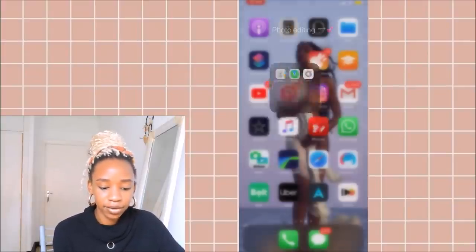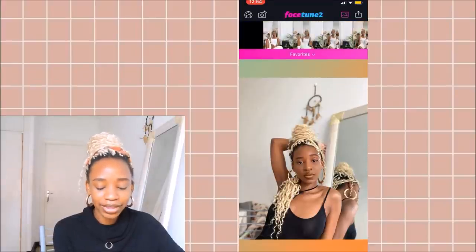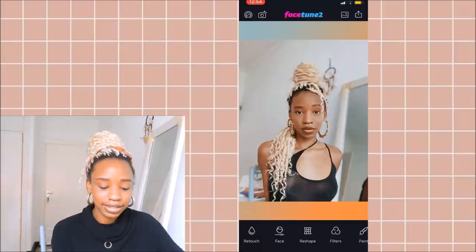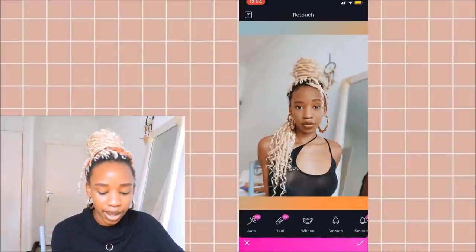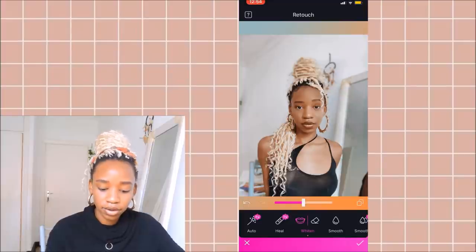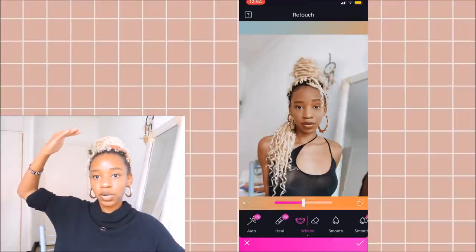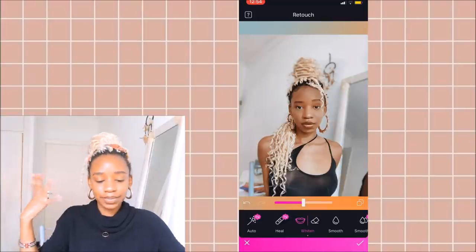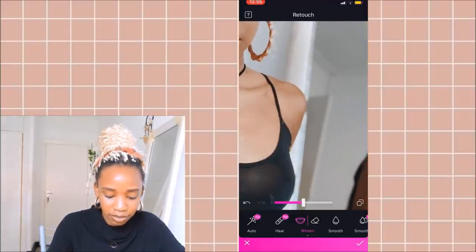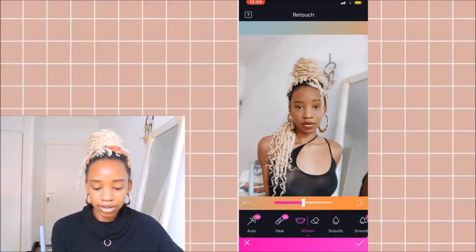After saving from VSCO, the next thing I go into is Facetune. There's a lot of shame associated with Facetune and I don't know why — this app is the best. I'm going to go into my photos, go to the retouch tool, and use the whiten tool to whiten the walls. The walls in my room are super white, but when I take photos the lighting doesn't reach them so they look cream, which I don't want. I always go in and whiten the walls, zooming into the mirror and hard-to-reach places.